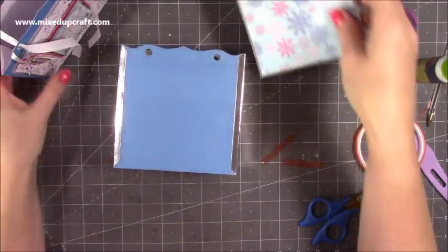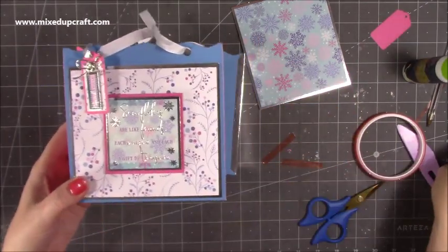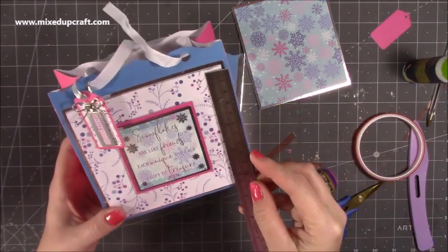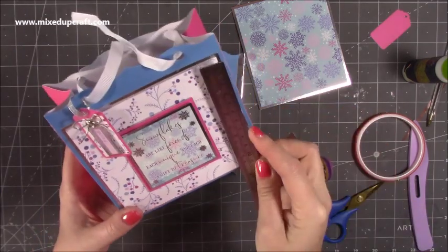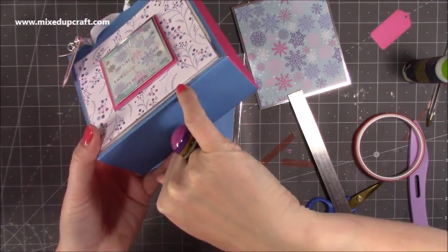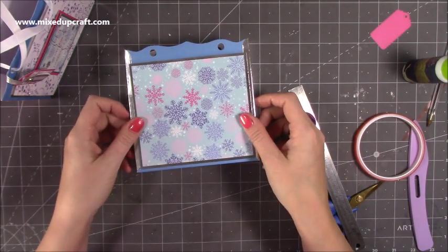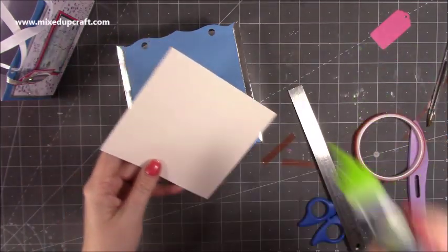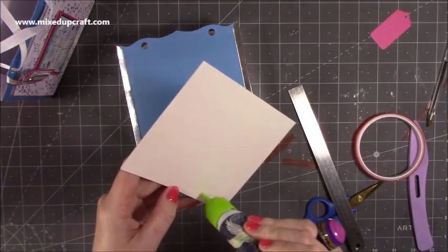So if you want to have a nice topper on the front like mine, then the silver piece is five and a quarter by four and three quarters, and then the pattern paper on top is five by four and a half. On the pattern paper I put some foam underneath just to give it a bit of dimension. I've cut that to the same size and I think it still looks nice — it's just nice pattern paper, so I'm going to pop some liquid glue on the back.